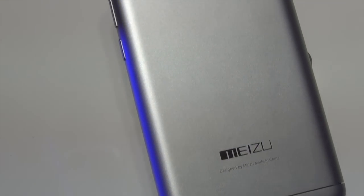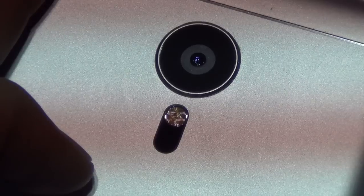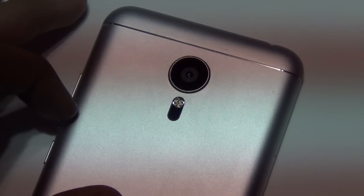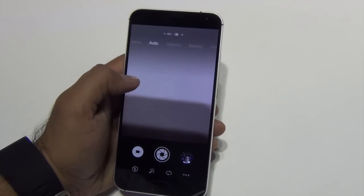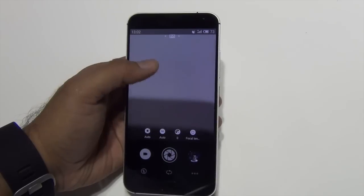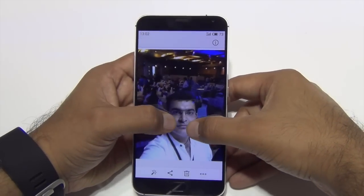The rear of the phone is metallic and features a 20.7-megapixel camera with LED flash and laser-assisted autofocus. The camera sensor is fairly powerful, and the phone is capable of recording 4K videos as well as slow-motion videos. On the front, there is a 5-megapixel shooter which takes good quality sharp selfies — we tested it during our hands-on experience and found the camera performs really well.